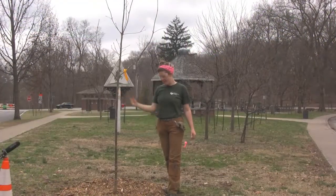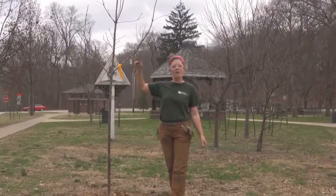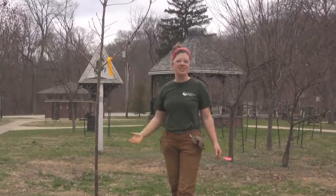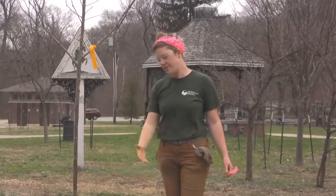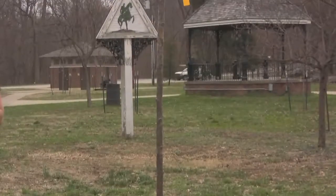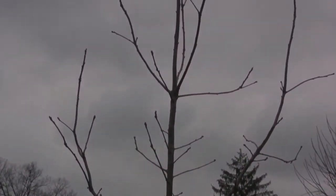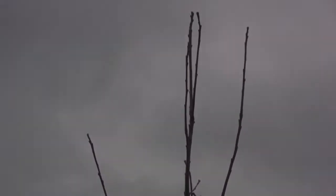So we've got the right tree in the right place at the right time of year. It's dormant now but it'll leaf out in the spring with its neighbors and it'll have a smooth transition into its new home, because we've taken all those steps to make sure it's going to not just survive but thrive here in Willow Park. Visit us at olmsteadparks.org — you can find out about volunteer events to learn more hands-on and other ways to get involved.